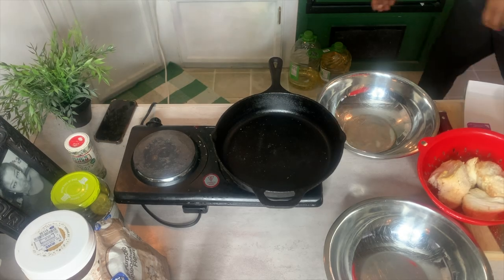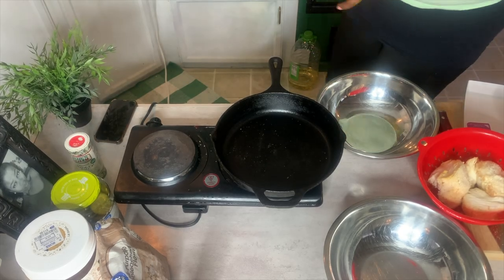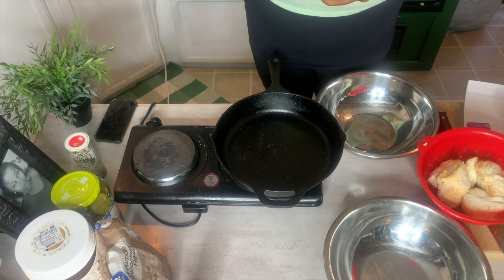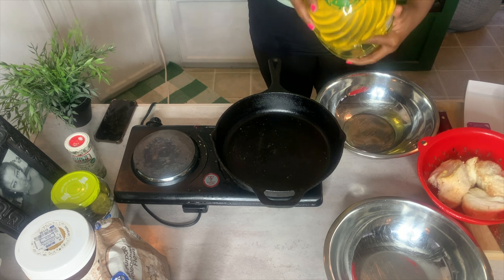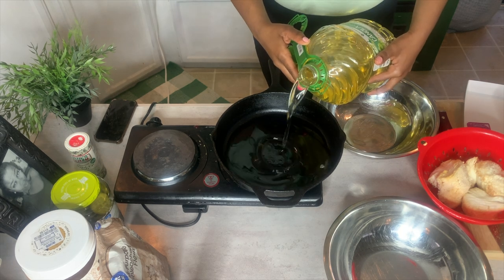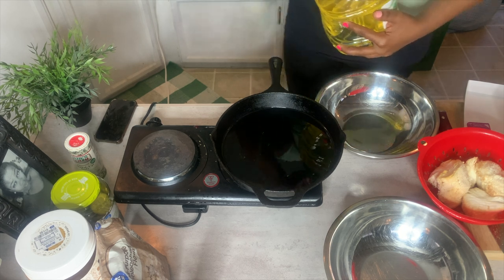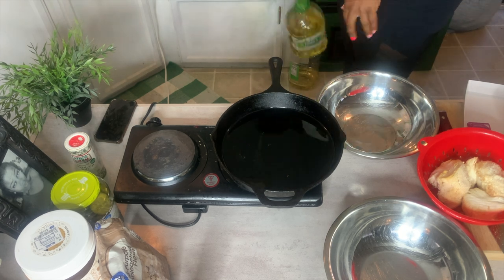I know you're supposed to use peanut oil for Chick-fil-A, but we do not have that. So we are going to be using some canola oil to fry with today. I do know you're supposed to use peanut oil — I just don't have it. Groceries are high.